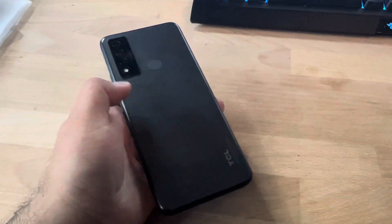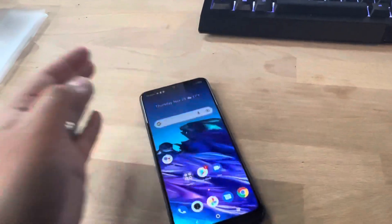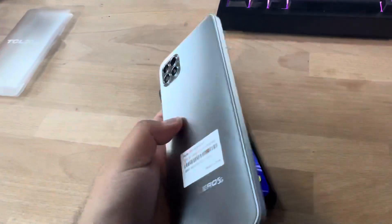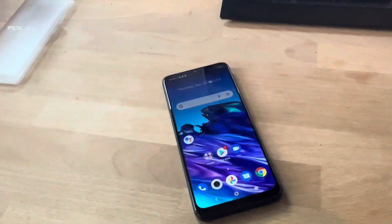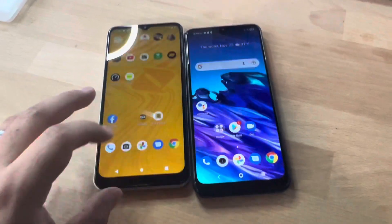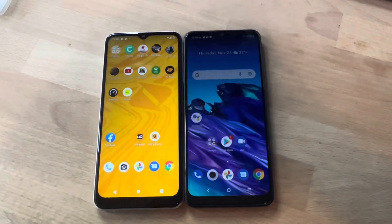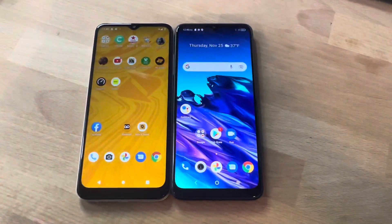The fingerprint sensor is on the back along with the TCL branding. It has a matte gray finish to it. One thing I do like about the device is that it's very light. One of the biggest complaints about the Solero I've seen is that it's a little heavy, but this one gives you a metal-back feel and a metal-frame feel. Here's what they look like next to each other — this is the Solero and this is the TCL device. Very similar screens, a little bigger on this one.